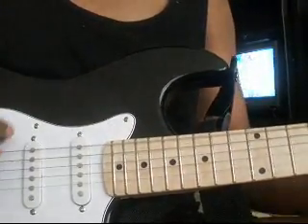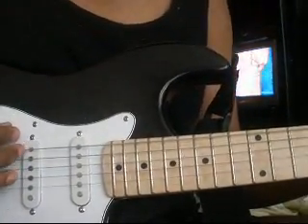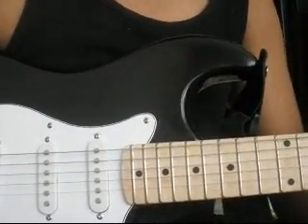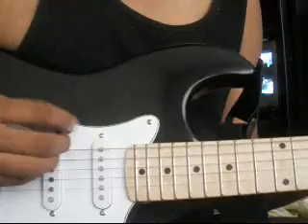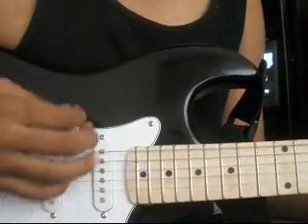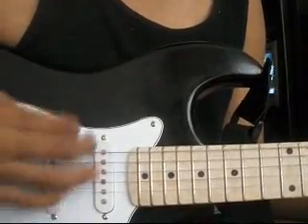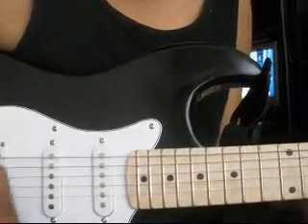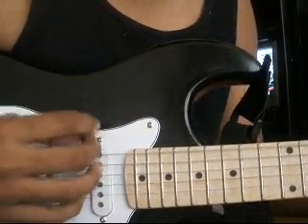Yeah, anyone can tell me what this song is? I don't know the name of it, but I added a little bit more. I know it's a song already, so I'm not going to make it my own, but I added more to it. It goes like... you go to the 10th fret, you go to the 9th fret, you go to the 10th fret.